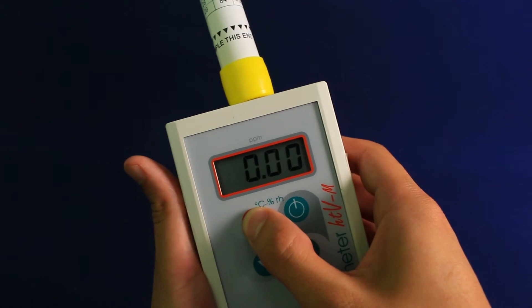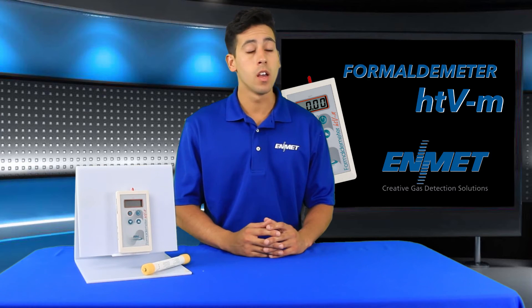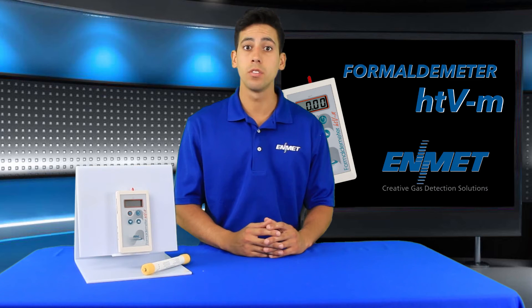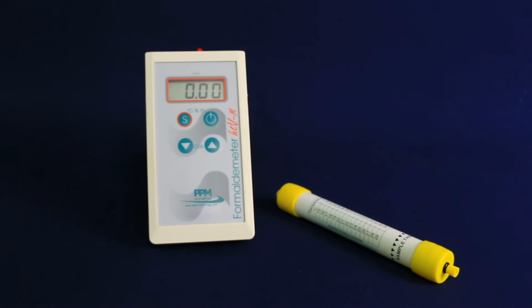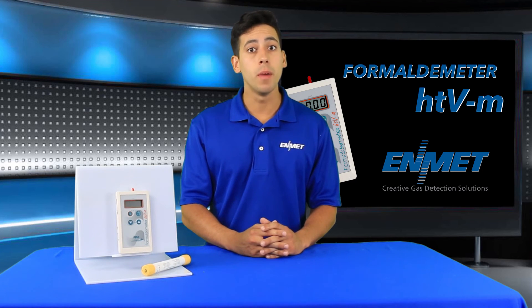The Formaldemeter HTVM is a very cost-effective approach to accurately monitoring indoor air quality and reporting exposure to airborne formaldehyde levels in a variety of potentially hazardous situations. This versatile formaldehyde monitor can be used as a rapid response tool providing an immediate warning of dangerous concentration levels, or for continuous monitoring for worker safety.